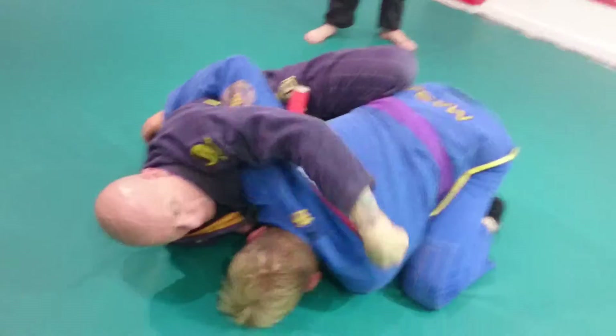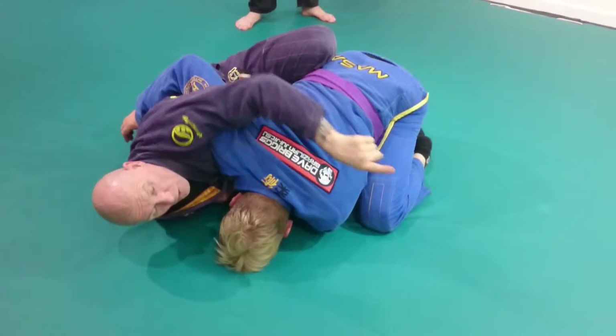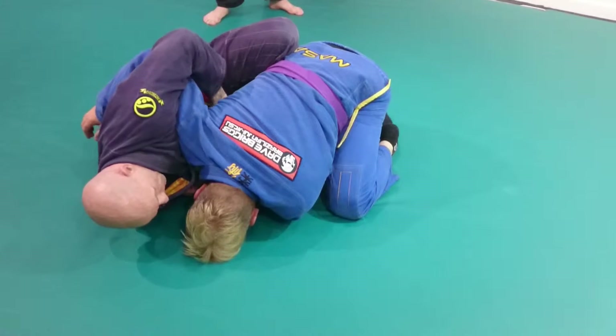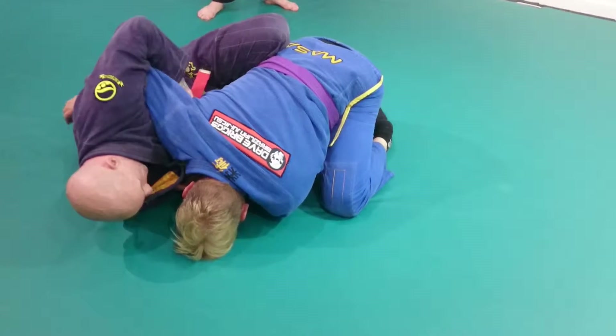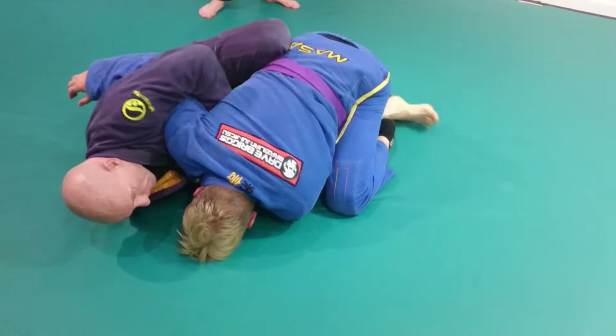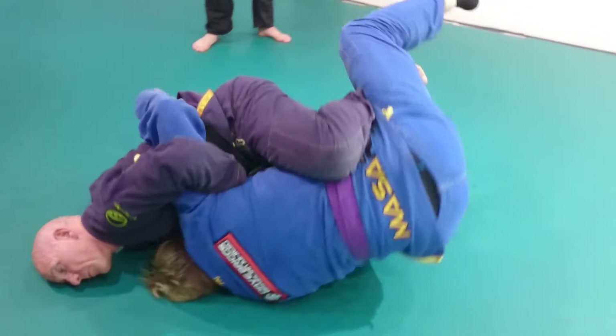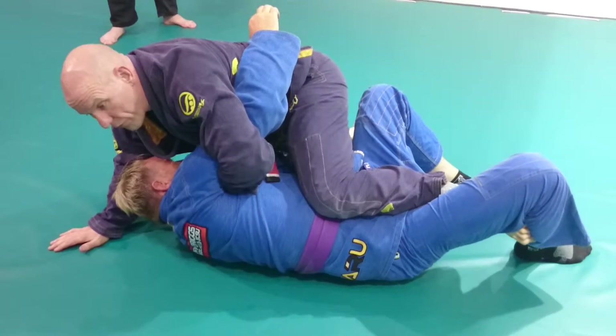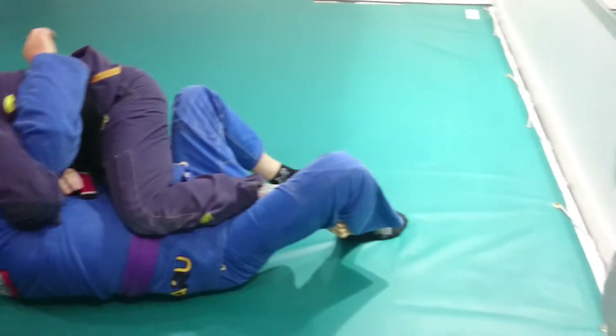See how I'm going diagonally across? I'm rolling him in that direction. People go wrong with sweeps because they try to keep the person straight to the side. So I'm under here, I've secured this arm — even if I've just caught it — and I elevate. My foot is in the back of his calf so he can't keep me going that way easily. My weight's still this side.